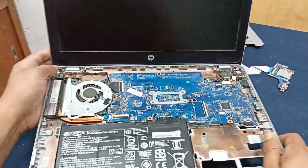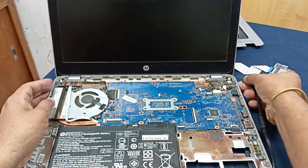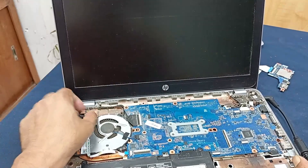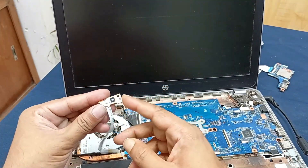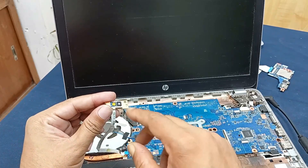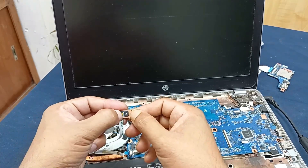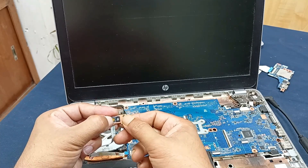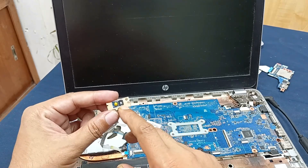Our laptop body is open and you can see this circuit. Let's plug in the charger — charger is plugging. Press the power button. You can see here is one symptom: the power LED is slightly glowing, but power is not turning on. Press it — no response. Again, no response. But the power LED is slightly glowing.